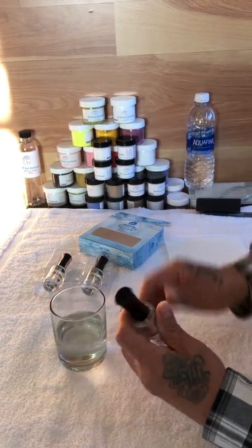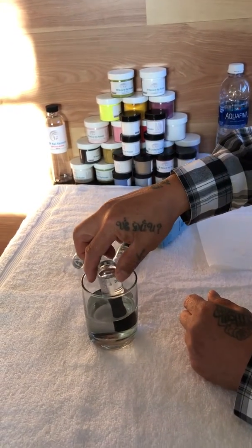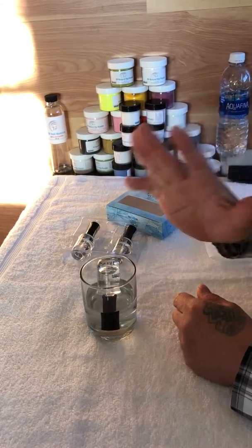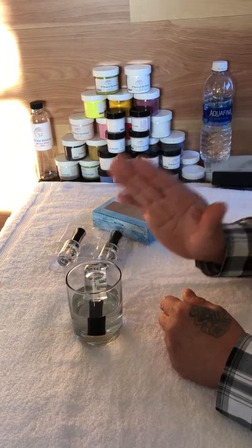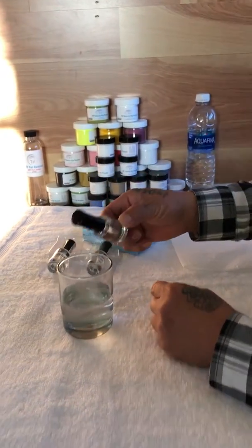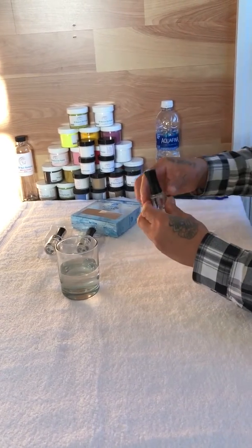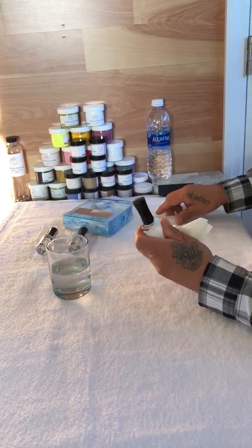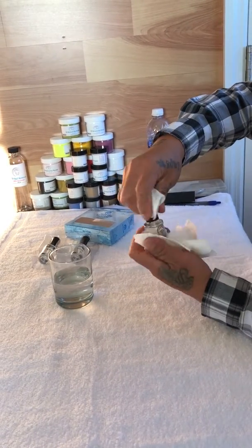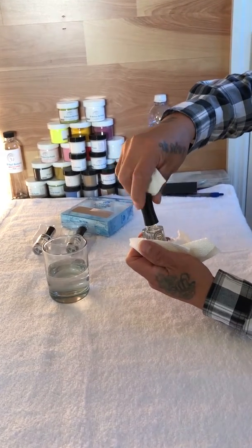Put the bottle upside down and dip it in the hot water like that — at least five minutes. Then you can take it out and use the paper towel.